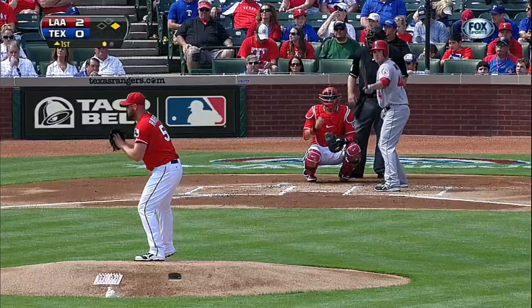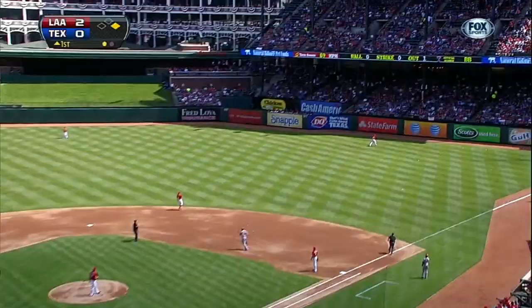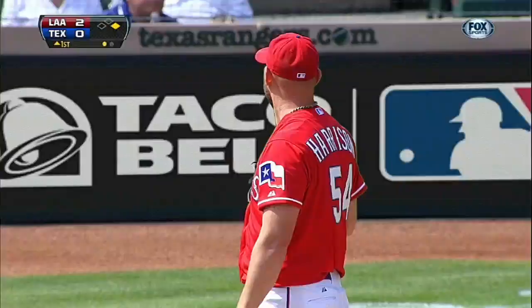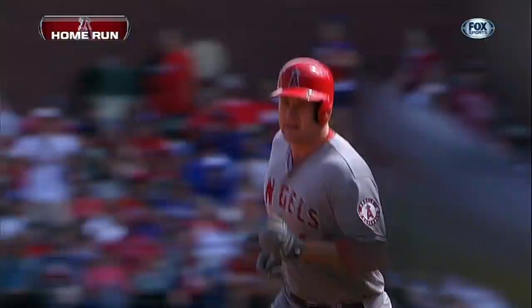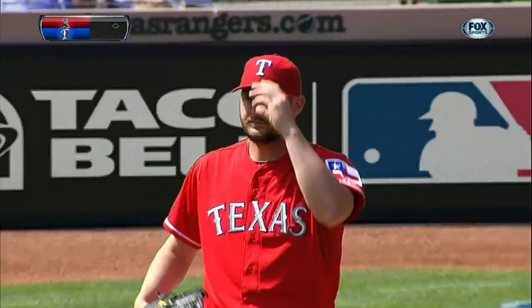Ball to him in the air, right field — will that one carry out of here? Yes is the answer! Trumbo hits it the other way and it is four nothing Angels. First home run of the year for Trumbo.